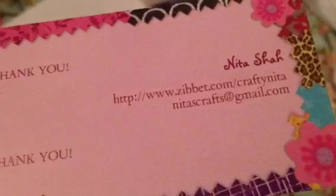Susan, thank you again for recommending that paper. Then I ordered some flowers from Crafty Nita — Nita Shaw — and her YouTube channel is Crafty Nita. She has a Zip It store, and let me show you her card. I purchased her dollar flowers that she has that everybody's been getting, and I just got a few of them.